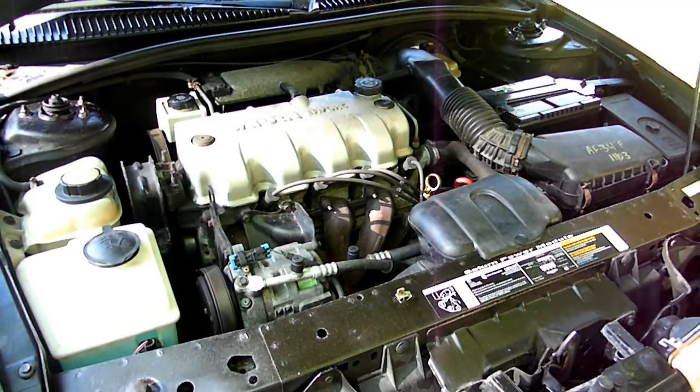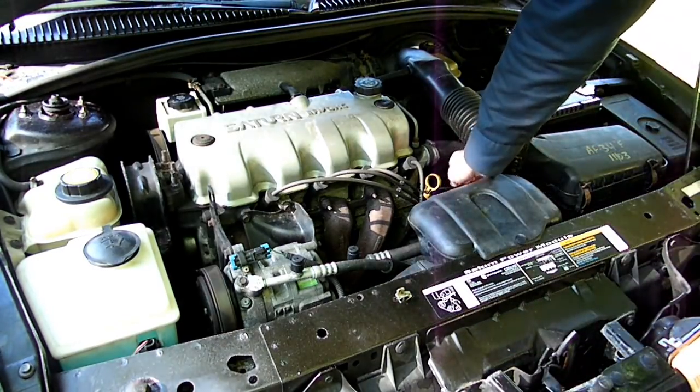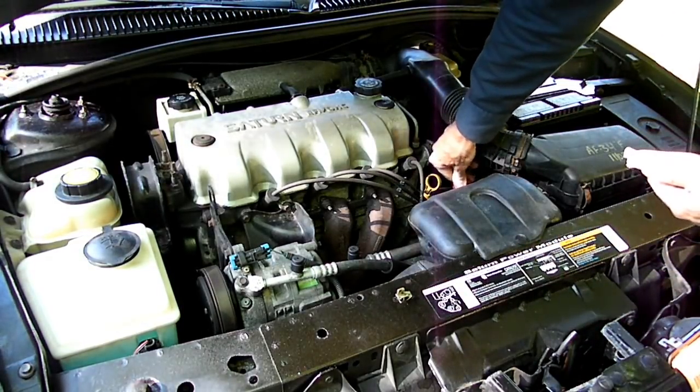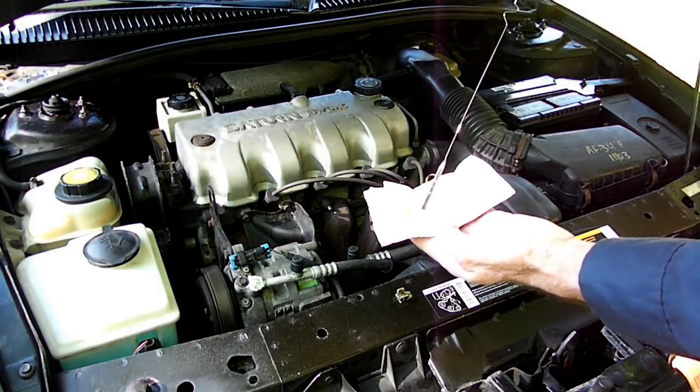The reason we want to do that is we want to find out what the level is before we start. If it's at the correct level, all we have to do is drain the fluid, measure it, and put the exact amount of fluid in and it will be right where it should be. So just take out your stick and find out what your level is.